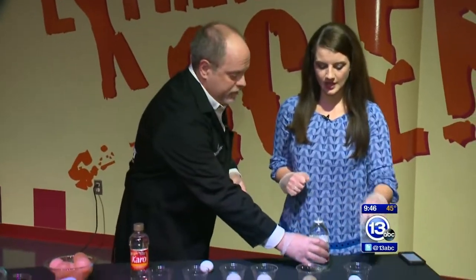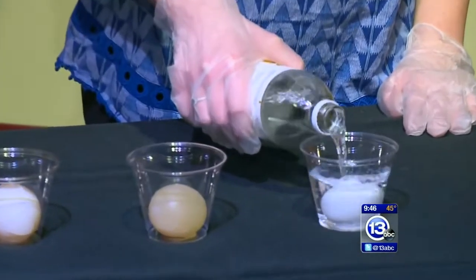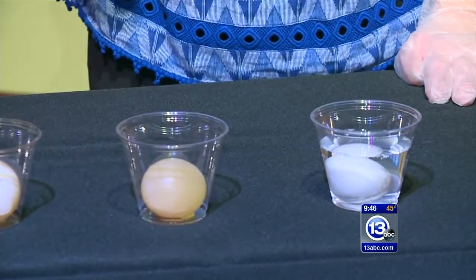Put an egg in a cup, fill it up with vinegar all the way — cover the egg completely. Now we're going to let that sit for about two days.